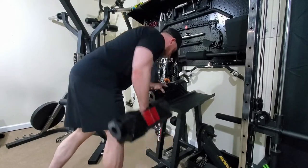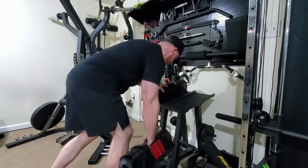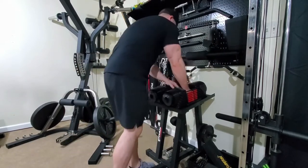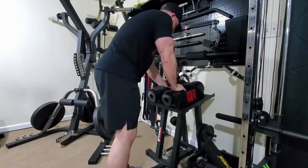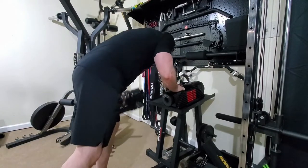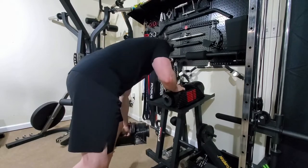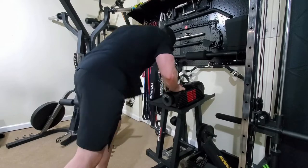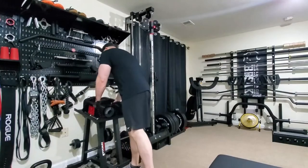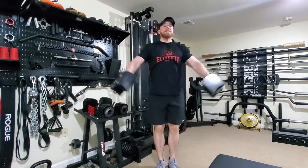Then we moved on to some dumbbell rows. We did three sets of the LeverGym pull-downs and three sets of dumbbell rows. This is something new my coach added in — we were doing dumbbell rows on lower days, but he added them into the upper days and just cut the sets down to three. This session was pretty tough — it's the first session back from the deload and I was pretty gassed, felt a little bit weaker than I normally do, but that's to be expected. Usually takes me a session or two to get back in the swing of things. Grip was wanting to fail me on those dumbbell rows.